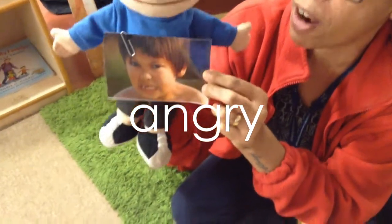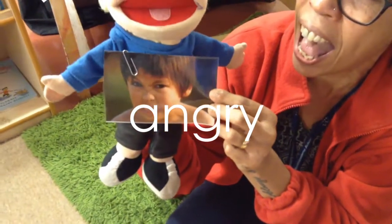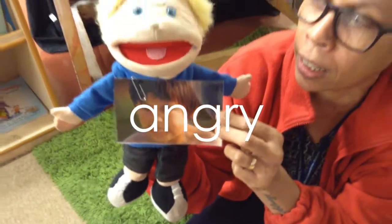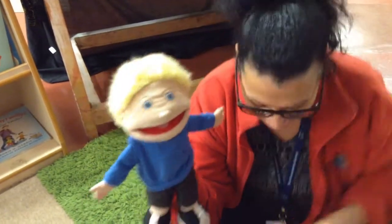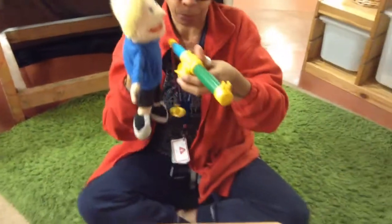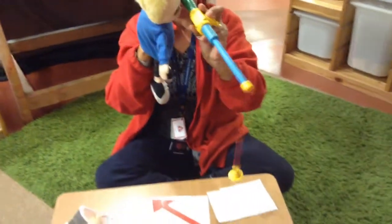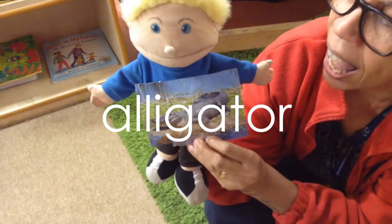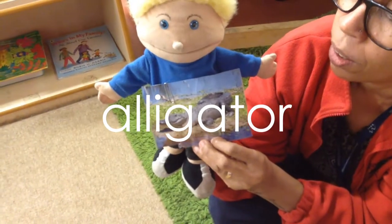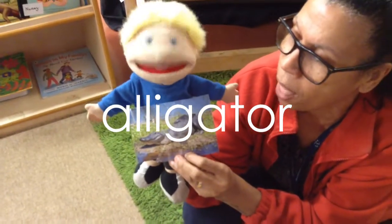Oh, somebody looks very — ah, ah, angry! Well done if you got that right! Here we go again — ah, ah, alligator! Fantastic if you got that one right!